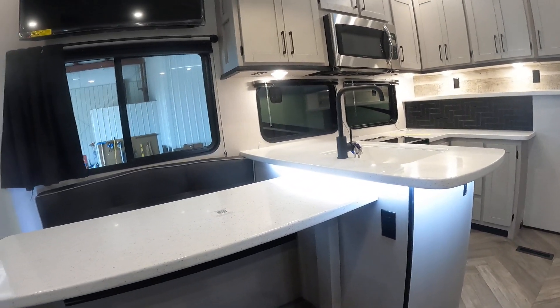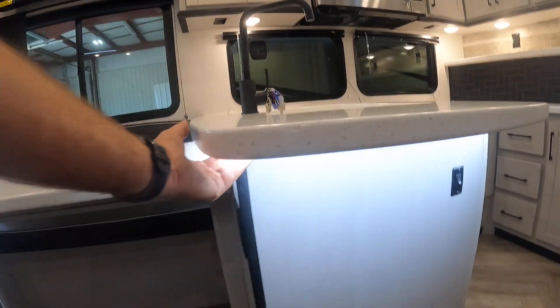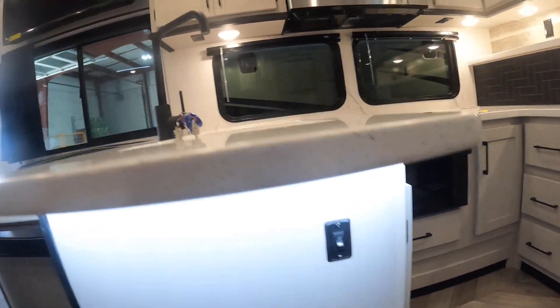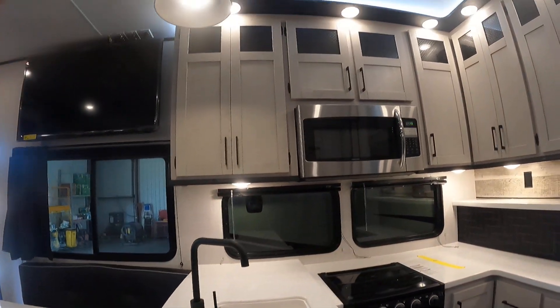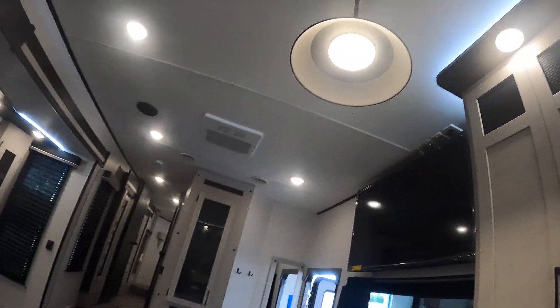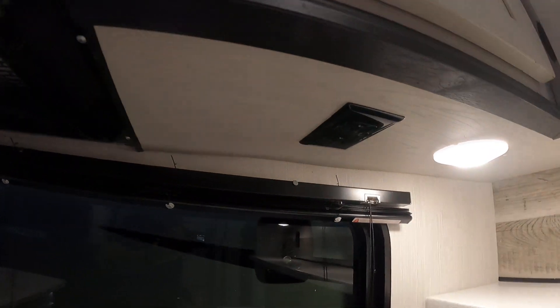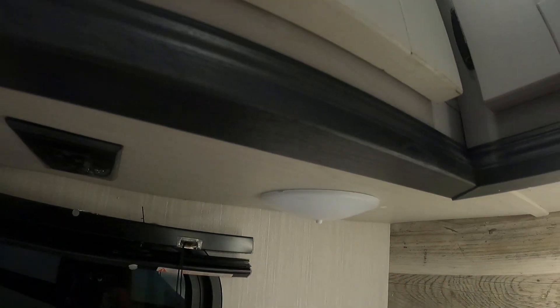This bathroom is also accessible from the hallway slide. There's a slide light to the right, and off to the left you'll find your 55-inch TV. There's LED lighting underneath, and there's a switch right here above the shelves. The cabinet lights are controlled by a panel underneath the cabinets.